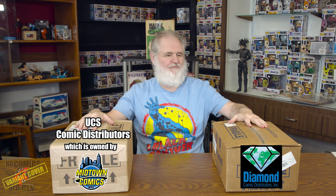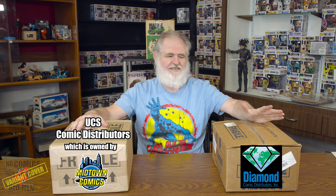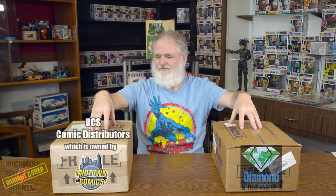Welcome to No Comics for Old Men. We're going to do something different today — we just received our UCS box and our Diamond box and we're going to open them up and check the packaging. There's a lot going on online about the distributor split, so let's go down to the nitty-gritty of what it's like getting these boxes.